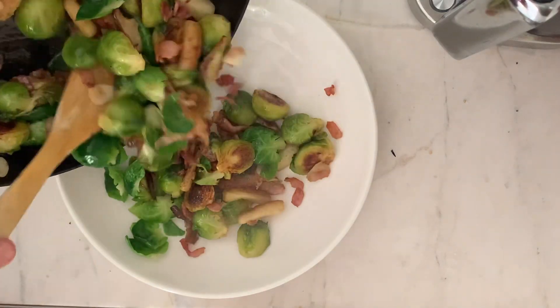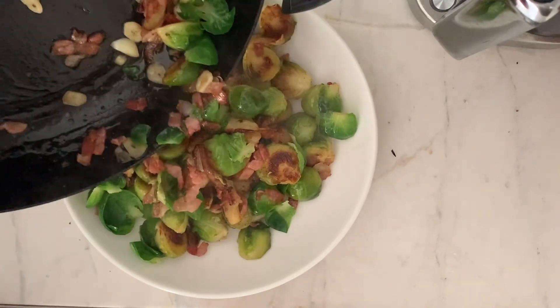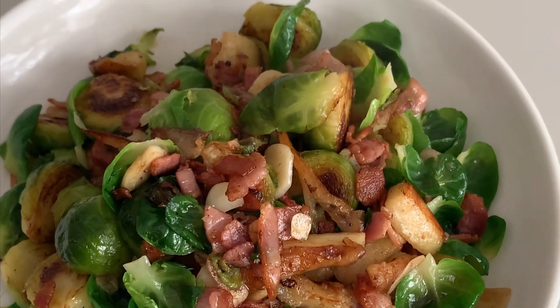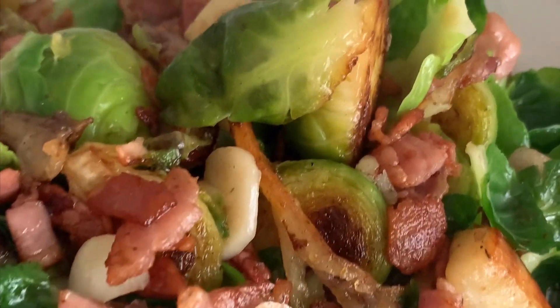Now add those sprout leaves that we cooked before and finish with a generous pinch of flake salt. It's simply a case of removing all this goodness from your pan and placing it into your serving bowl. I love to eat this as it is, but it also makes a wonderful garnish or side dish to roast pork, beautiful steaks and even pan-fried barramundi and salmon.